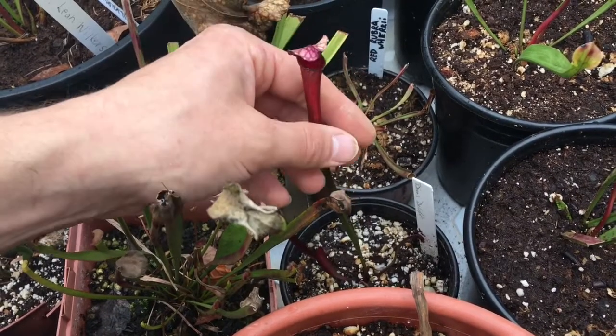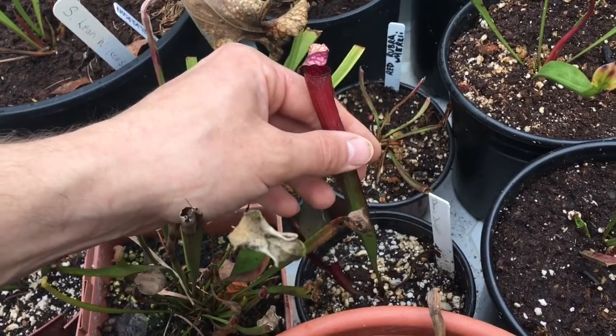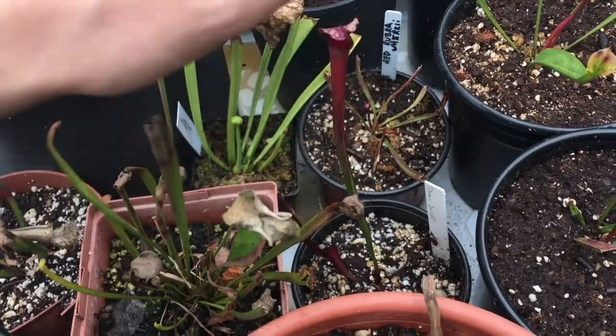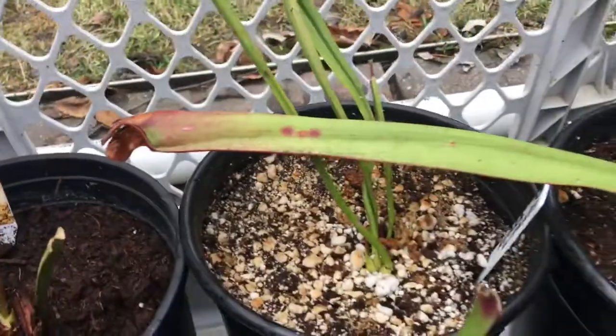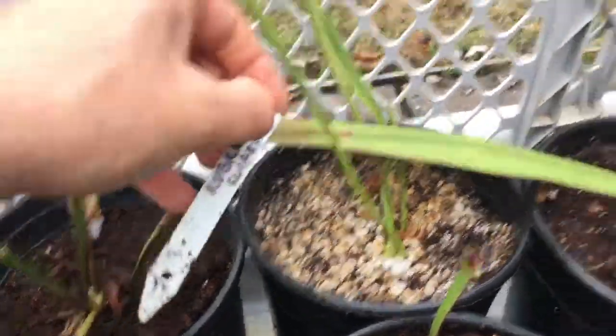'Dana's Delight' has been with me a long time — if you watch my old videos, it was kind of my first Sarracenia, or maybe that was purpurea, so first or second. I ended up killing the one I had moving back from college, long story, but I got that cultivar again. So going back here — this is rubra gulfensis, and it's anthocyanin-free, so it makes these yellowish pitchers.